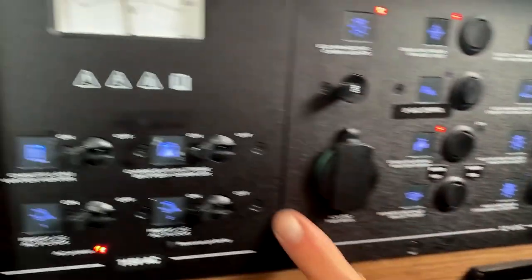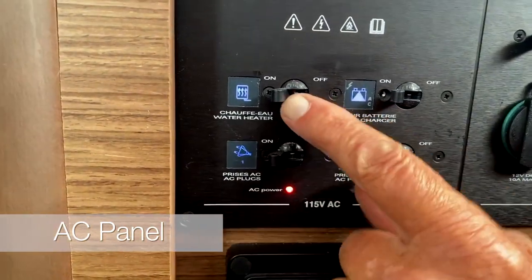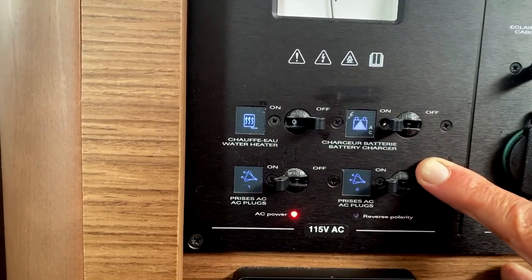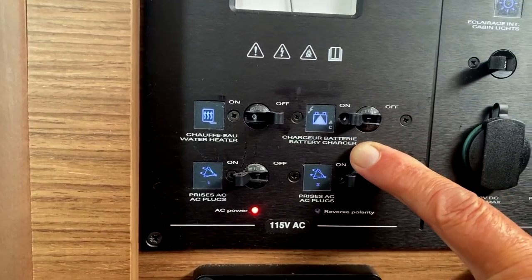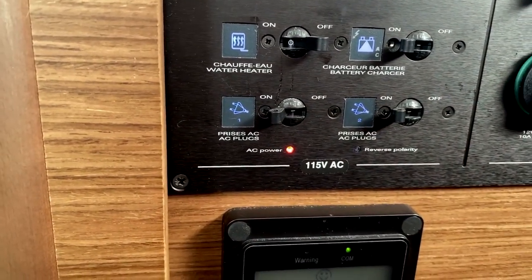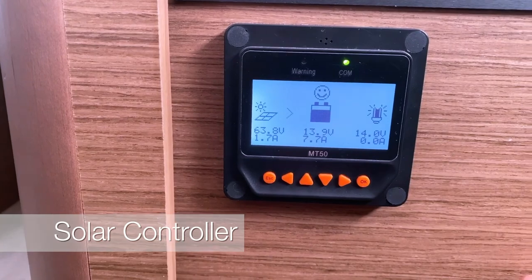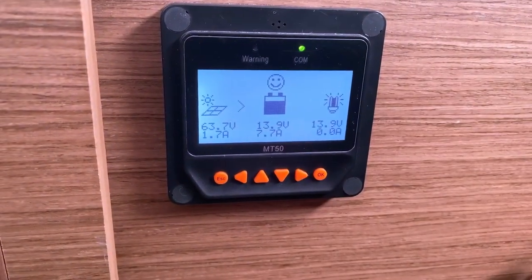Moving across here is the 115-volt AC panel. You can have your hot water on, though I prefer to have it off. Your battery charger must always be on to make sure you've got charge coming in — shore power and battery charger are most important. These are for your AC plugs. Over here is a small control unit that looks after your solar panel — it tells you how much power is coming in and how much you're using, but you don't really need to touch it.